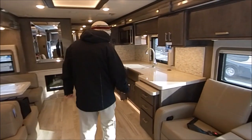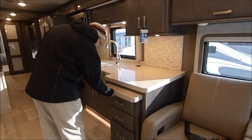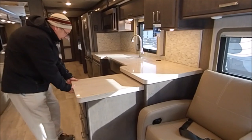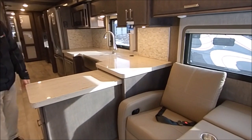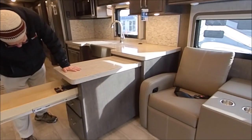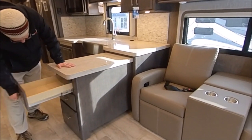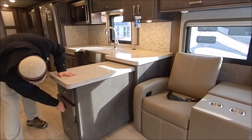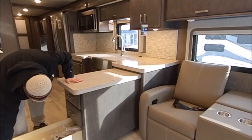Now we're in the kitchen. Here in the kitchen area, you have solid surface countertops like we've always had, but now you have some pull-out drawers — look at all the extra countertop space you get with that. Look at the drawers — how nice and deep they are. Some more storage there. You also have Wi-Fi available: the Winegard 2.0 4G LTE router and Wi-Fi extender.